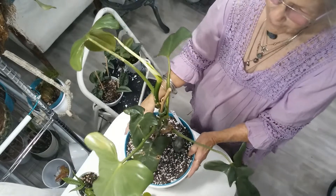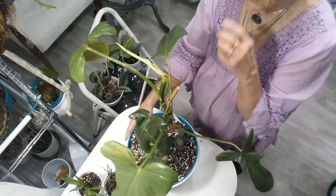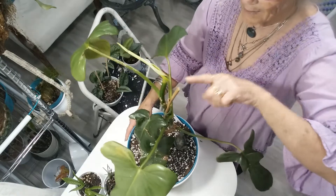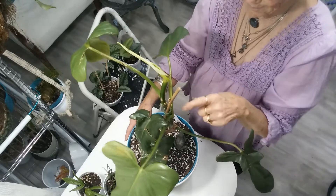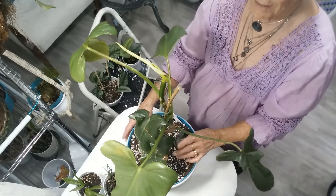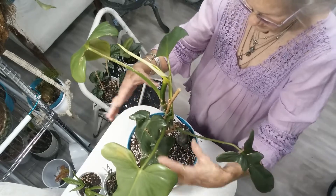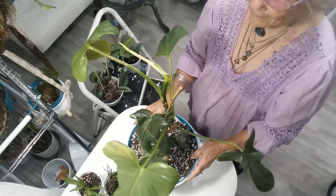I would say this one is off to a good start. My goal is to let it get just a little bit taller because it's going to hit the bottom of the shelf above it, and let these nodes mature a little bit. Then I'm going to cut it and propagate it, stick it back down in the bottom of the pot, shorten it up, and fill in the bottom. I'd like to have like three stems.